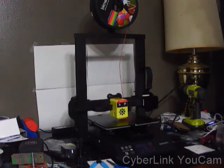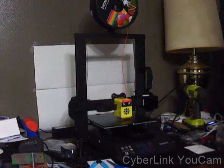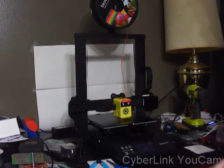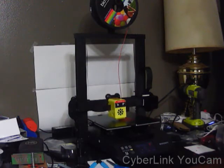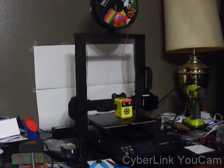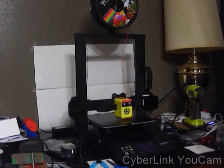It comes with an extra ribbon cable, 250 grams of filament in assorted colors — mine came with white — flush cuts, an SD card reader, and a USB cable in case you want to plug it into your computer or set up a Raspberry Pi 3B Plus. Those are sold separately, of course. It also comes with all the tools you need — wrenches and everything. You just have to make sure everything's tight and secure.